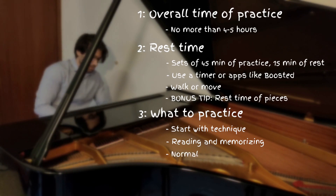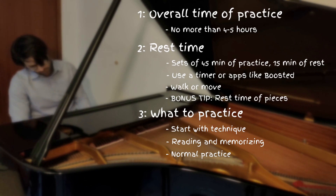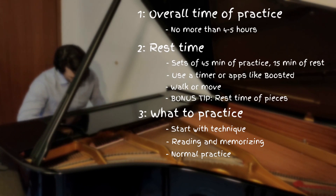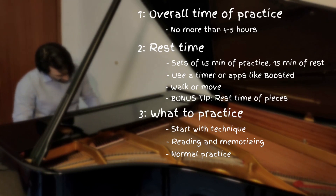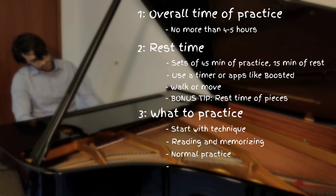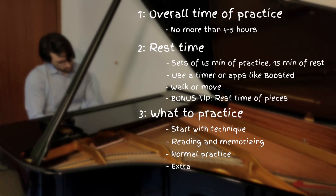Now that we have already spent quite some energy, we can practice details like dynamics and phrasing and so on in repertoire we already know. During this time, just practice anything that you need to work on. Our last phase is about anything else you like or need to practice. This can be chamber music, lieder, or sight-reading practice, or just reading something you like by yourself.